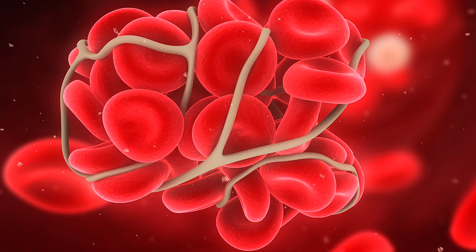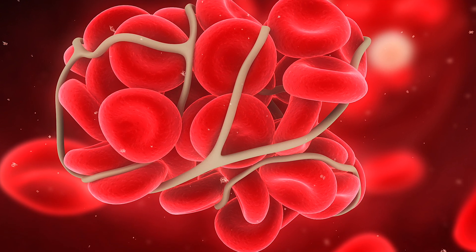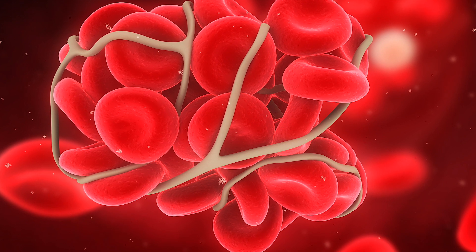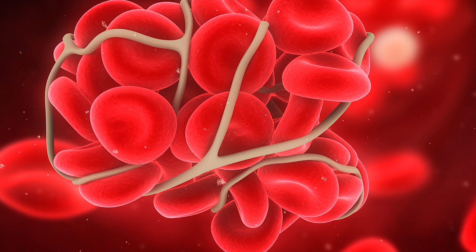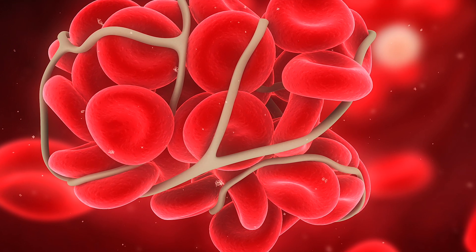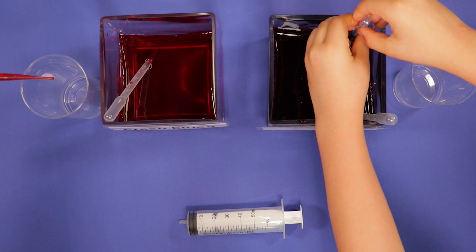If our blood didn't clot every time we cut ourselves, we would keep bleeding forever. But clots can also cause harm, such as when there's an internal bleed and blood vessels become blocked, preventing blood flowing to vital organs. Heart attacks and stroke can happen because of blood clots too. This activity shows the different consistencies of fake blood — fresh and clotted.